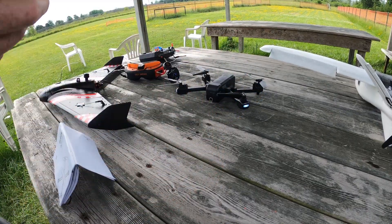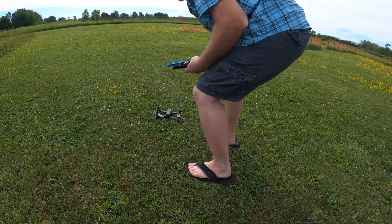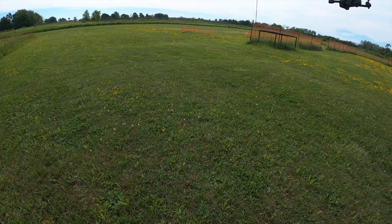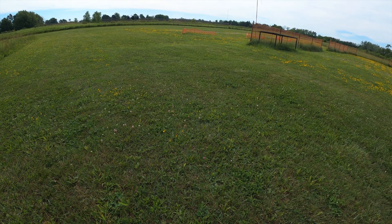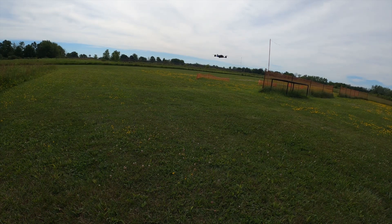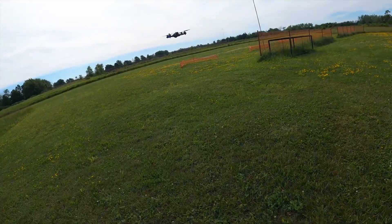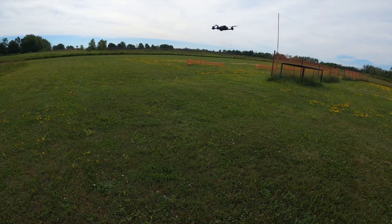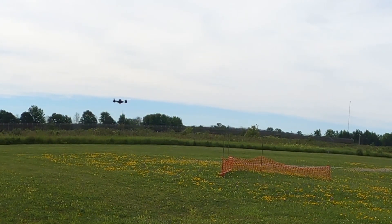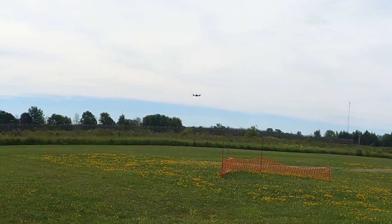Maiden takeoff from the short grass — no issues with prop interference or anything like that. It armed, it took off, it was pretty stable. Not horribly stable, but stable enough at this stage. It eventually settled in and seems to be GPS locked, doing as it should. I'm able to move the camera a little closer. Taking my hands off, it does like to wander to the right.